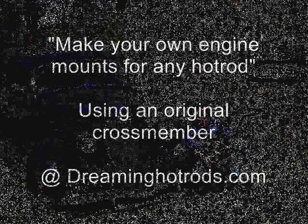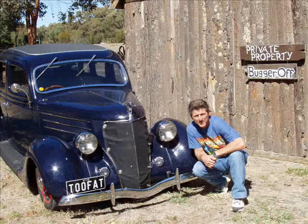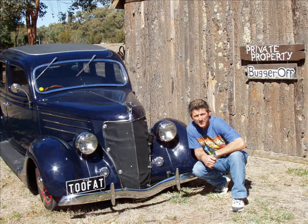Hi and welcome to another video series from DreamingHotRods.com. I'm Dave Ailey and I want to share with you the methods I used for the engine mounts in my own 36 Ford.